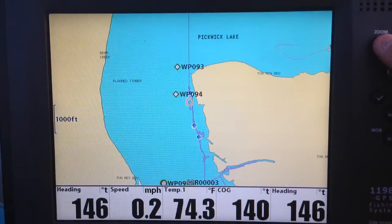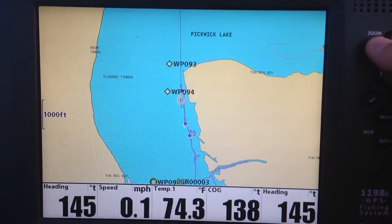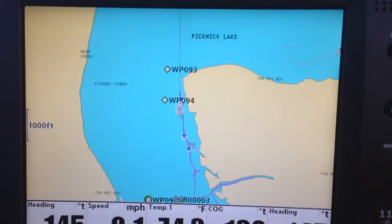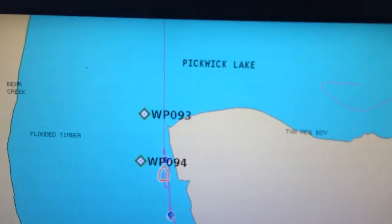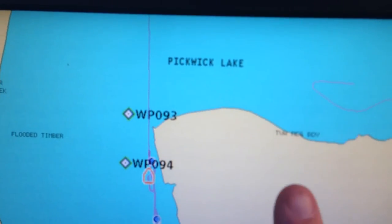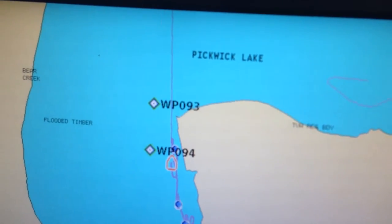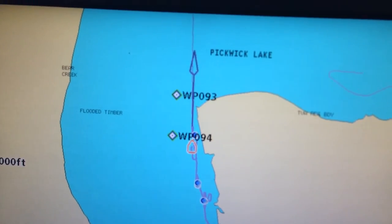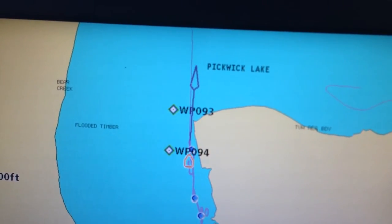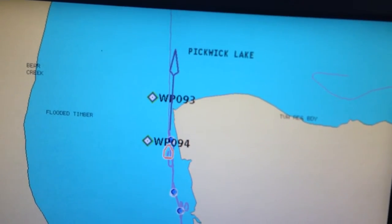I'm going to zoom out. Now this is not Lake Master — this is simply whatever Humminbird has built in, which is not very good for Pickwick. Now this line right here — if you see that line, that is your heading line. Watch what happens as I put the boat in gear. That other arrow popping up is the GPS header line. When the boat's moving more than three miles an hour, that comes up.